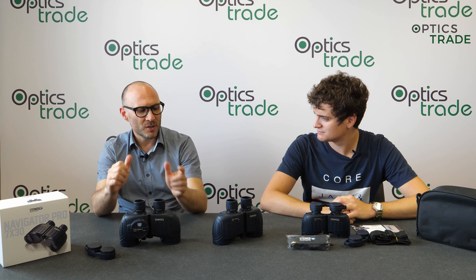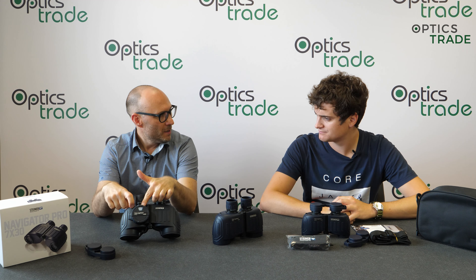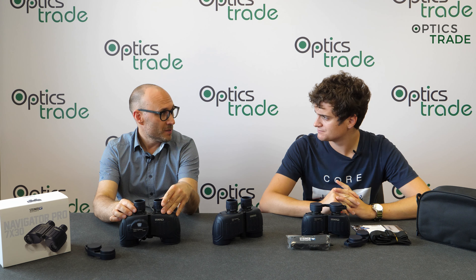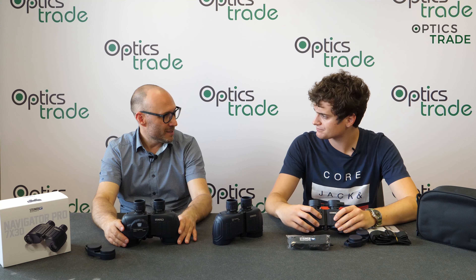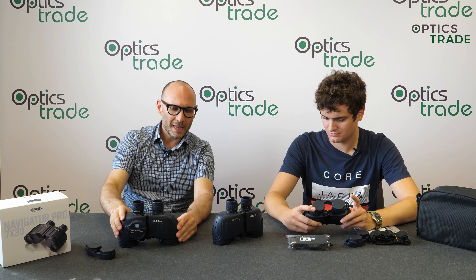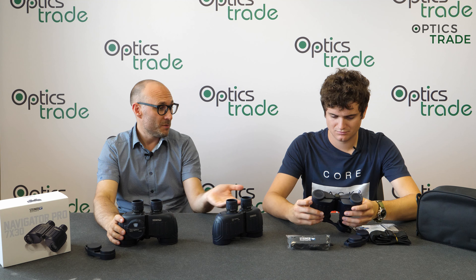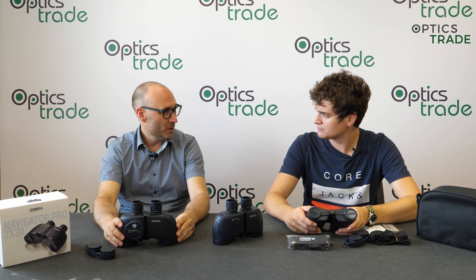When you go to the premium segment of the marine market it's only Steiner, because Steiner is so dominating this market. I think they were also the first manufacturer to introduce binoculars with a compass, and one of the first to fill binoculars with nitrogen so there was no internal fogging.